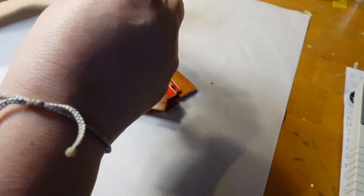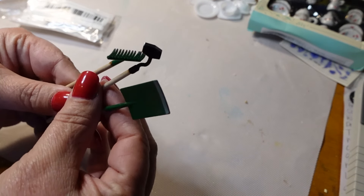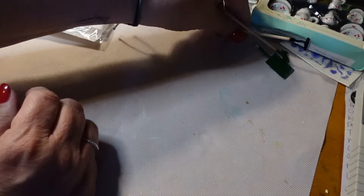This is for the general store — it is a rake and just some tools, gardening tools. They look like pretty good quality — yeah, they're metal. There's a little shovel, a rake, and a hoe. Those are pretty nice; I'll put those in the general store.